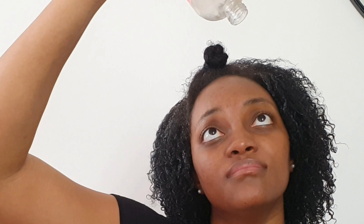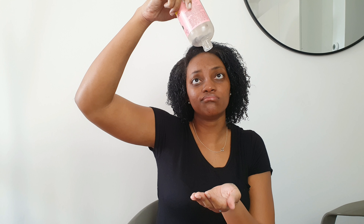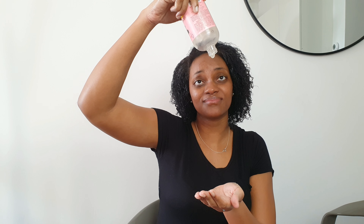They ask you how you are and you just have to say that you're fine when you're not really fine. You just can't get into it because they would never understand. Student life.